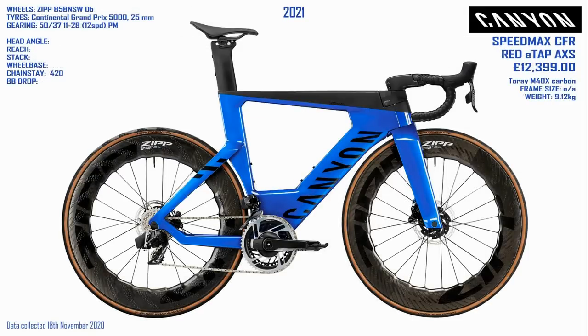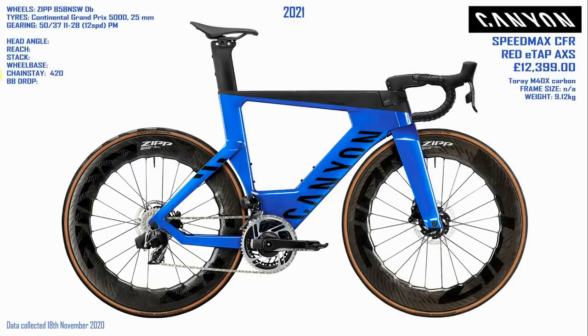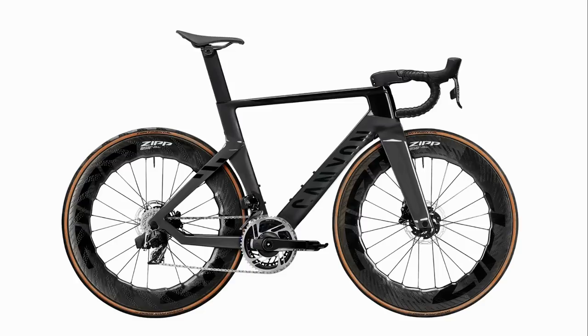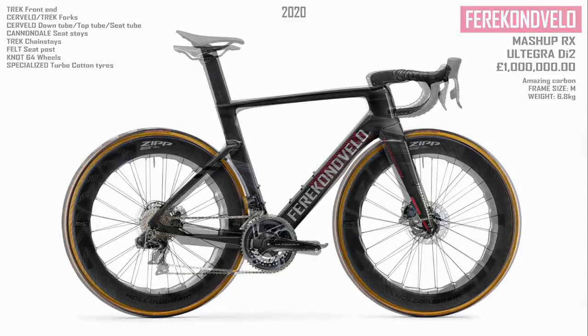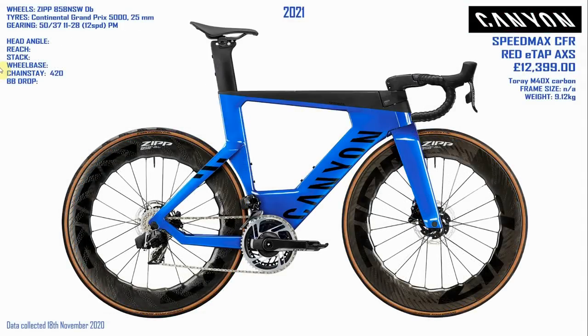Then I did it the other way — took the forks and rear triangle off the TT bike and put them on the Aeroad. That looks pretty cool too, probably slightly more comfortable to ride. It reminded me of the Cervelo/Condor velo mashup I did on the Felt ARD video — and that still looks pretty good.